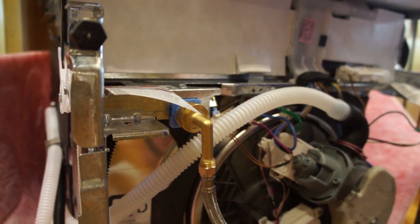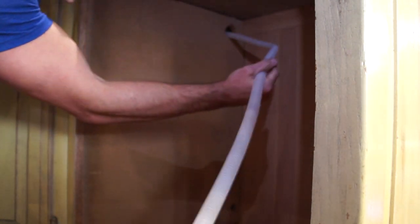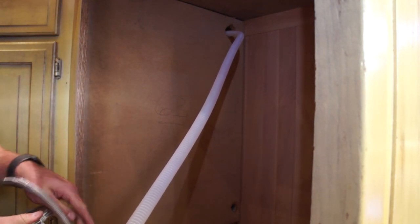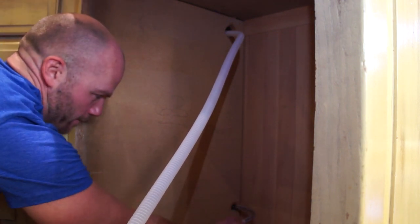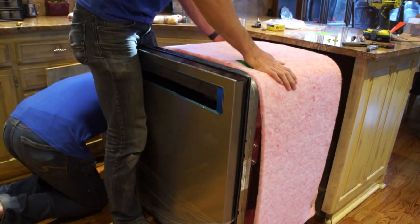When we slide it back in, we'll have to feed these lines into the cabinet underneath the sink. When you're feeding the lines into the cabinet underneath the sink, there should be a hole at the top and a hole at the bottom. The hole at the top is so that your drain line goes up above the level of the garbage disposal so that water in the sink won't drain back into the dishwasher. We have two holes, so I'm going to put the supply line in through the hole in the bottom. Once we've got our lines started into the holes, we can go ahead and shove the dishwasher back into the cabinet, nice and slow.